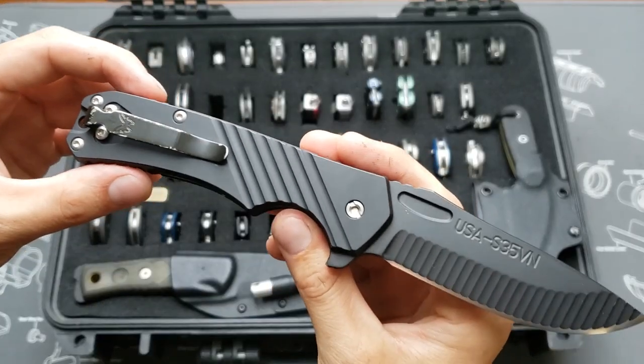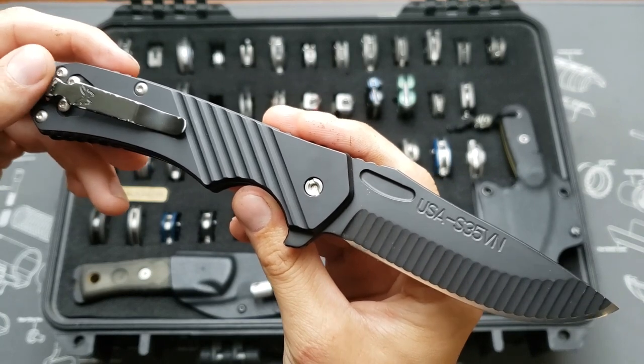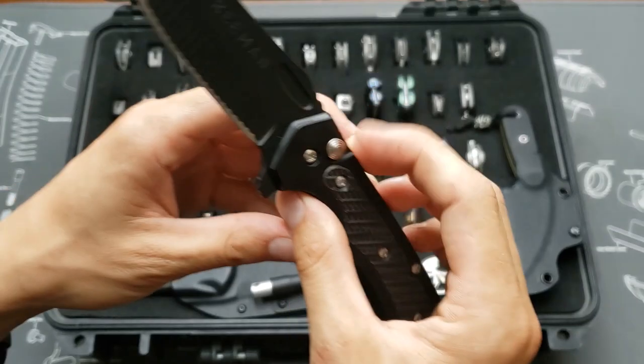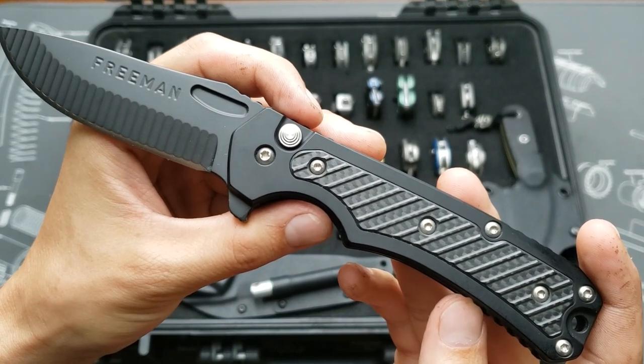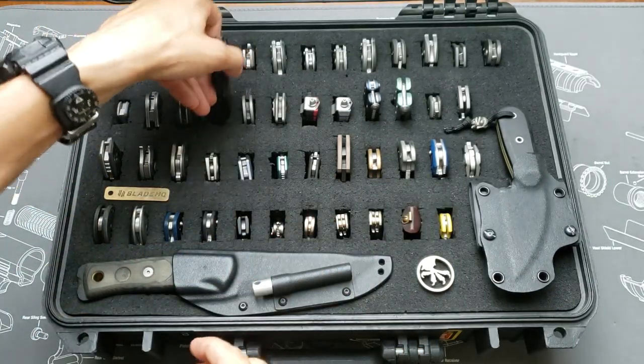This is the Freeman 451 in S35VN. I put a Benchmade deep carry clip on it, which works really nicely, and it's got the carbon fiber insert. Button lock flipper by Freeman.